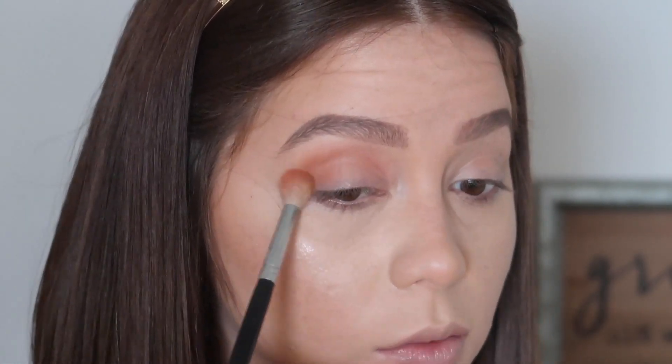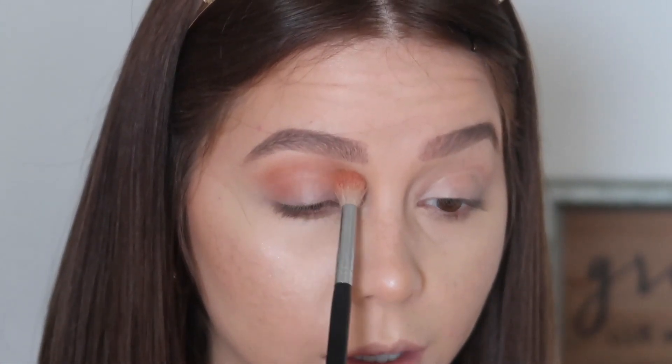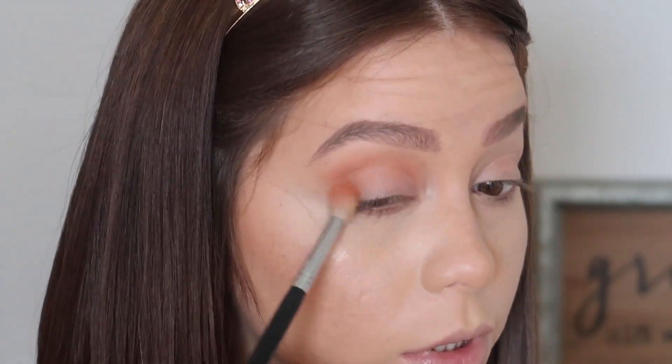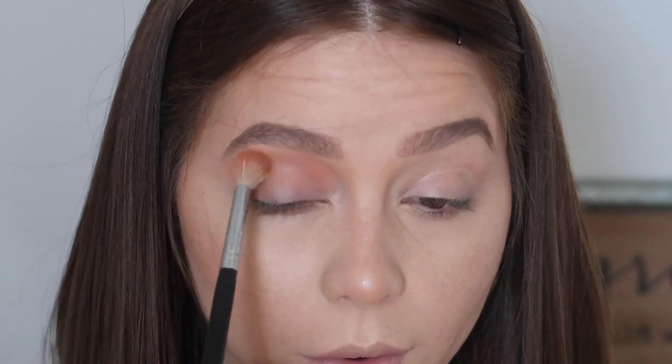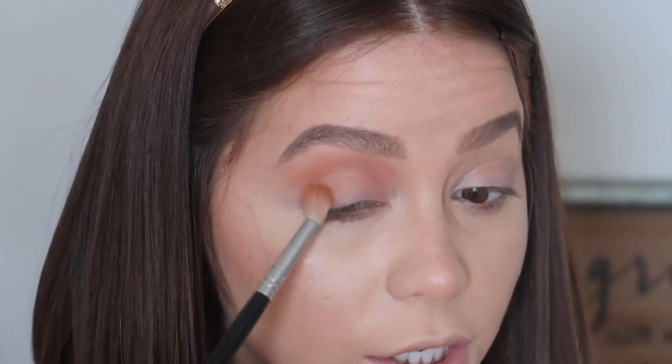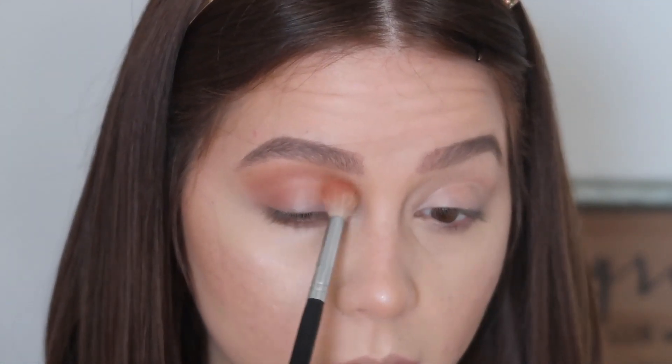This will be our transition shade. I'm going for a purple look today, so we'll see how this goes. It's very pigmented right off the bat — Anastasia eyeshadows have always felt very pigmented to me. It's really nice, just gliding on, and it's a really pretty color as well.